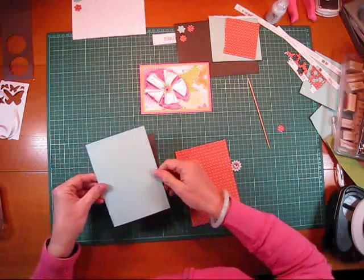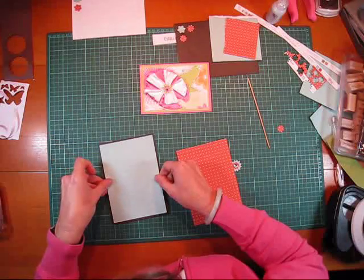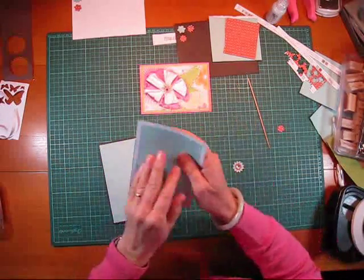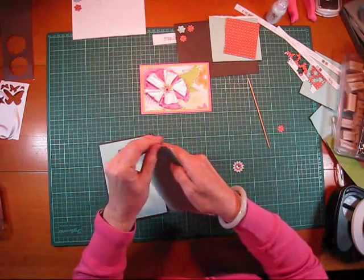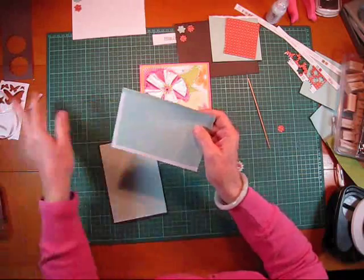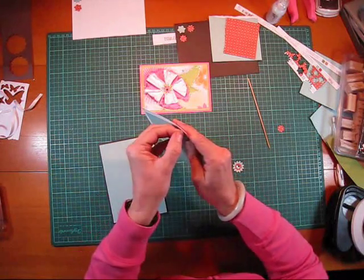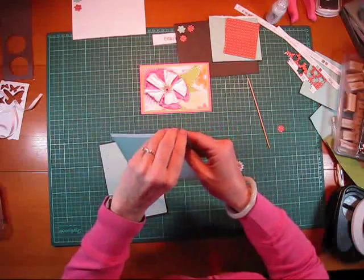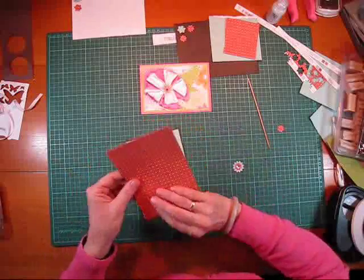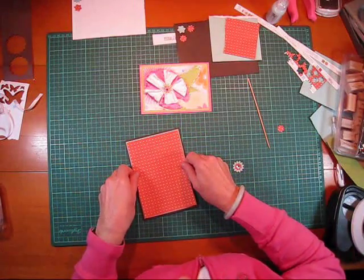On this first card I've just done a small border on that, and then I've got this one here over the top to contrast. The beauty of this particular one is I've pretty much used one sheet of double-sided paper. The main reason is it's already colour coordinated, so that makes it just so, so easy.